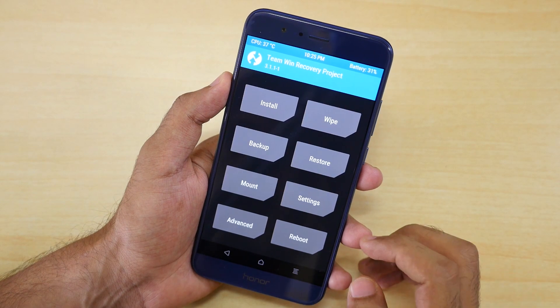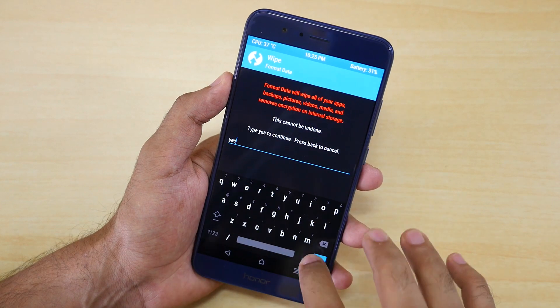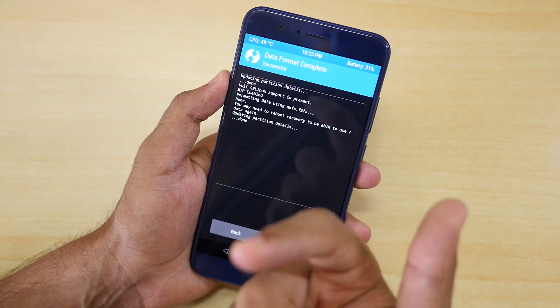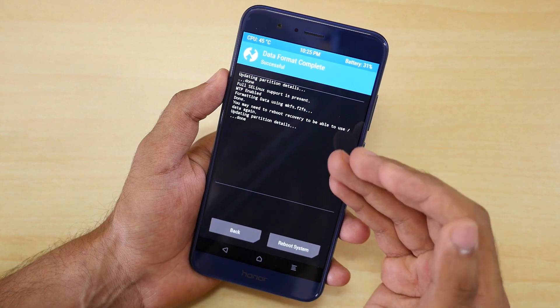Select 'Swipe to allow modifications.' Now go to Wipe, select Format Data, type 'yes' and click the button. It will wipe all the data present on your device including internal storage, apps, and app data. So if you want to backup anything, back it up before you follow this method.